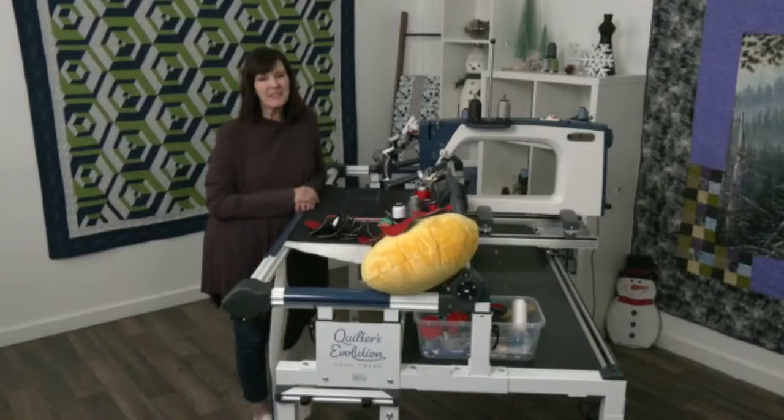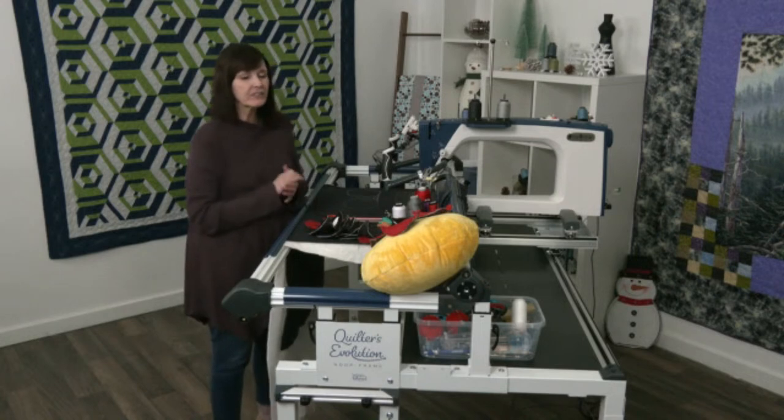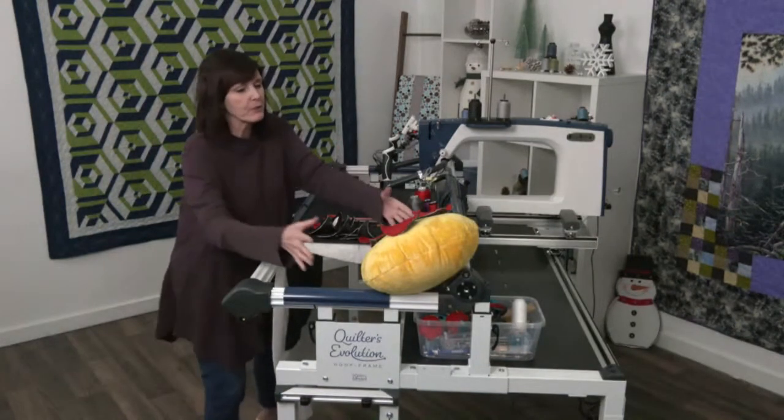Hi everybody, welcome. Thank you for joining me today. I'm so happy that you're here with me. Let me talk to you about my cute little emoji, okay?